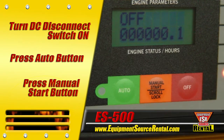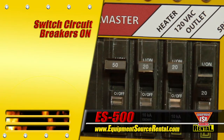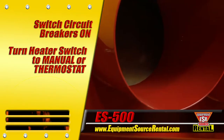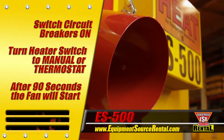Next, push the manual start button to start the generator set. Let the generator warm up with no load for 3–5 minutes, then flip the circuit breakers to the on position. Turn the heater switch to manual or thermostat. Within 90 seconds, the burner will complete its safety cycle and ignite. Then the fan will start and you'll be up and running.